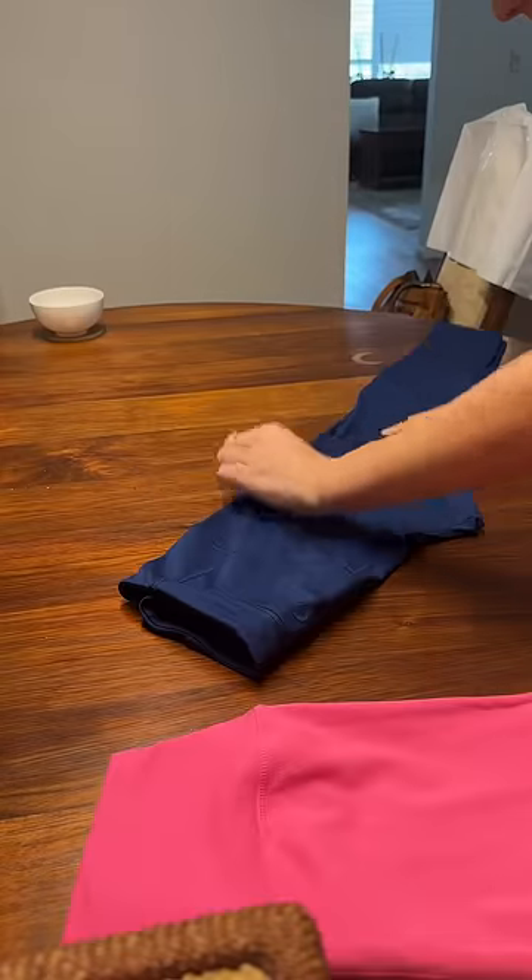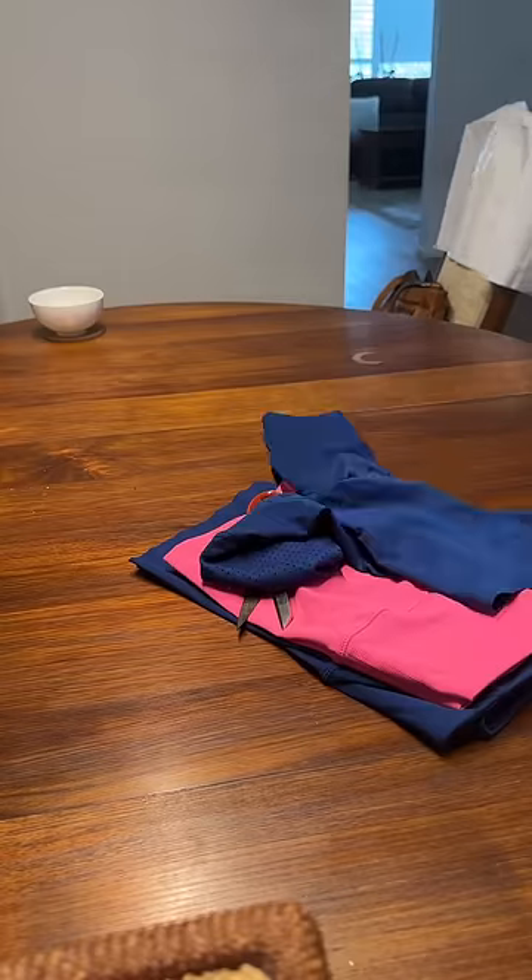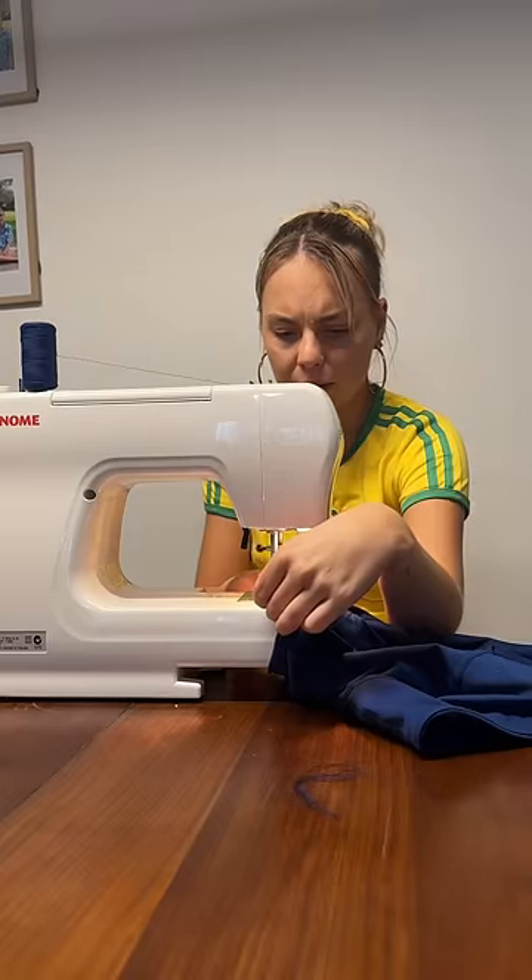So that's exactly what we did. Using a pair of bike pants I already own that I love for inspo of length, we just went for it. I cut these off, leaving some room to do a little hem, and that's what we did.